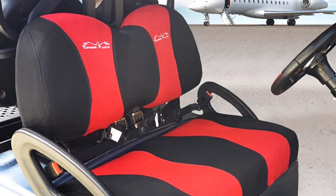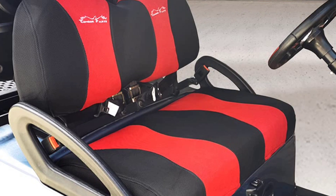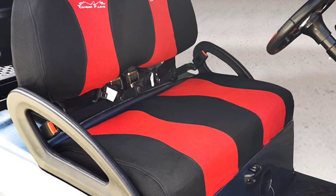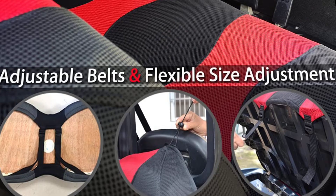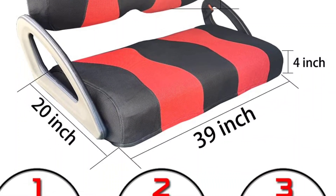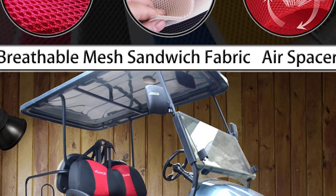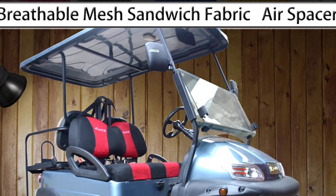Coming in at number one, we have the U-Lago golf cart seat cover. They are designed with breathable and washable polyester mesh materials. They feature an adjustable belt as well as a flexible size adjustment. They are easy to put on and suitable for all golf carts. Con: you have to take extra care in strapping it in or it will slip off with time.